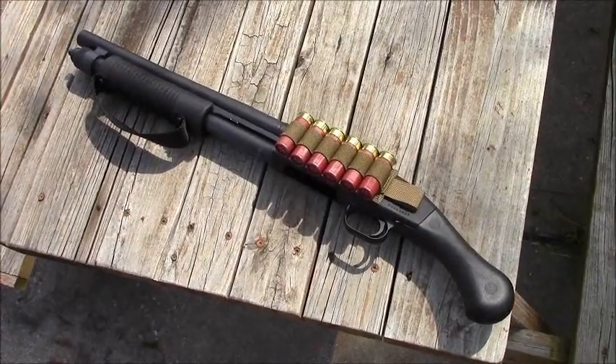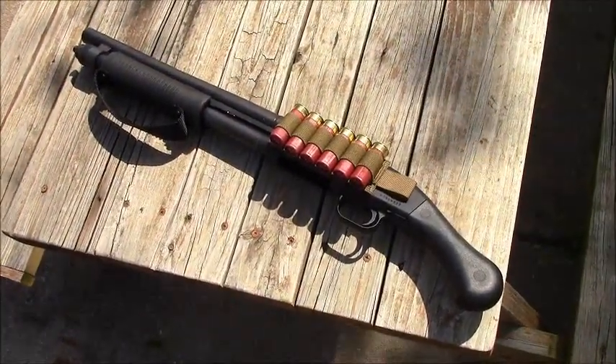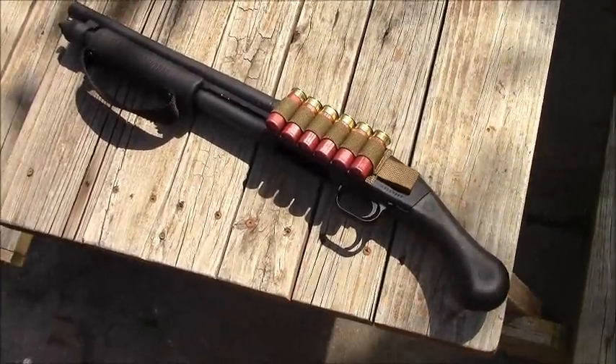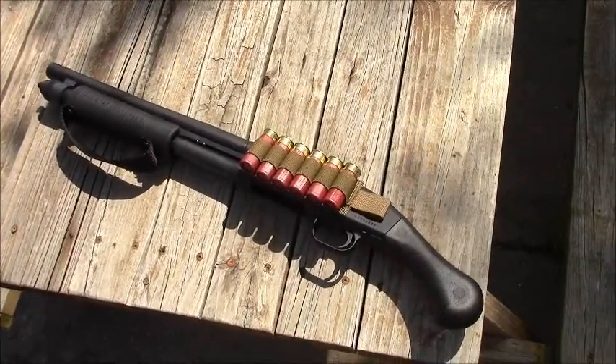First of all, it is a gun. It's not classified as a shotgun nor a pistol. It's not classified as a shotgun because from the factory it did not come with a stock — it came with the Raptor, kind of like a bird's head, Raptor style grip.